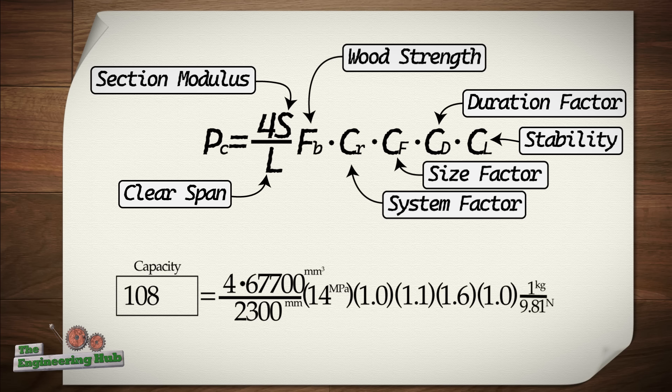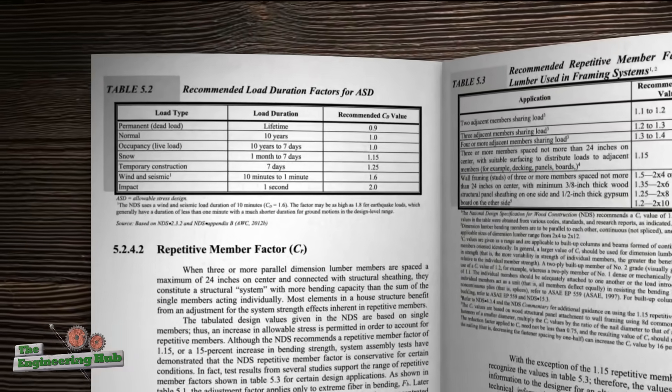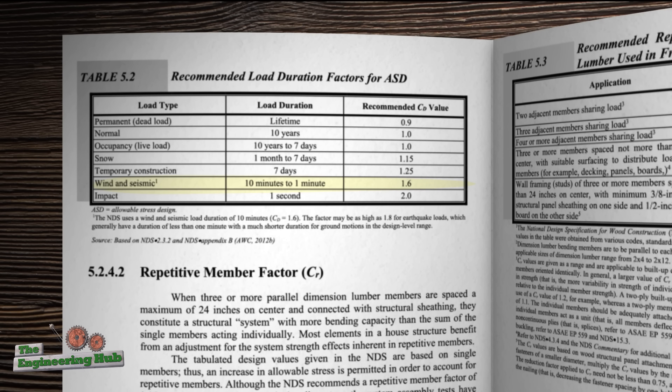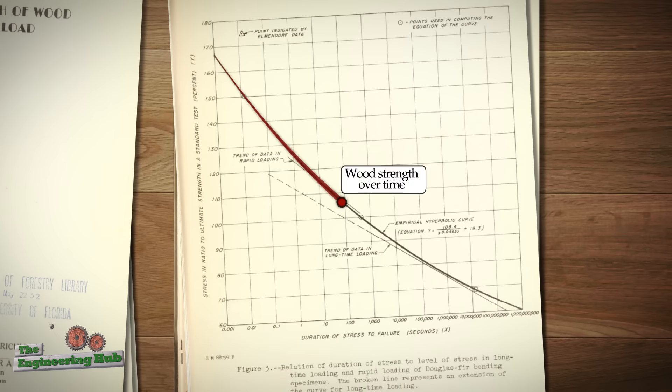Multiplying all the factors together gives a total code capacity of 296 kilos or 653 pounds. Keep in mind that I'm applying the US code to a European 2x4, which is slightly larger, and the wood in Europe is graded quite strong. A similar number is obtained using the Canadian code as well. The Eurocode, on the other hand, predicts a carrying capacity of only 155 kilos — almost half the strength predicted by the North American codes. The main discrepancy originates in the load duration factor, where the US code allows strength to be increased by 60% when the load is rapidly applied between 1 and 10 minutes, whereas the EU code does not account for that. In the long-term loading scenario, say 10 years or more, all codes converge to the same low value.